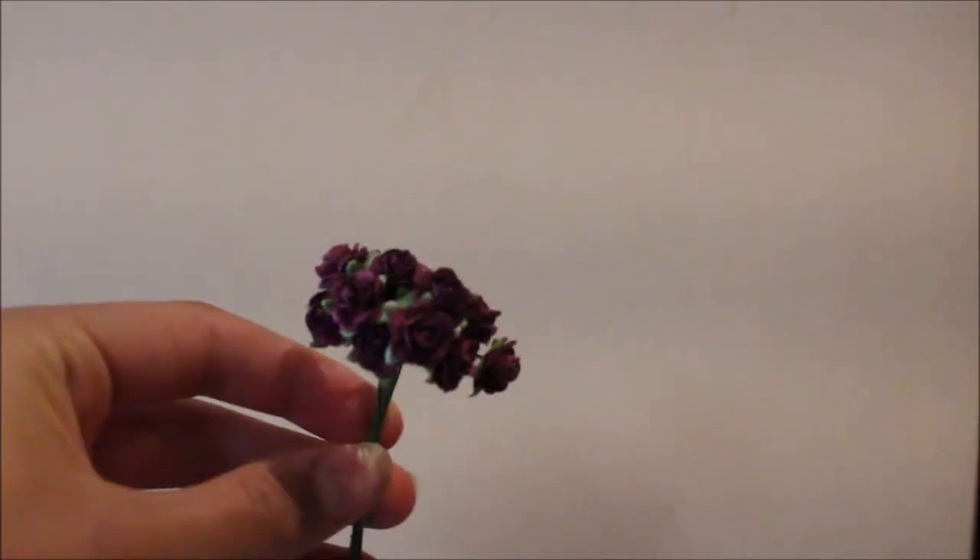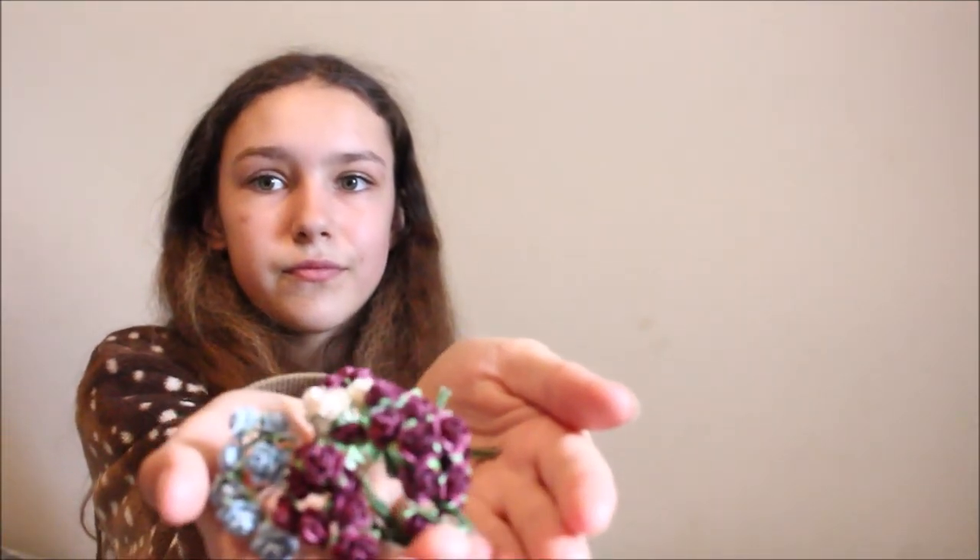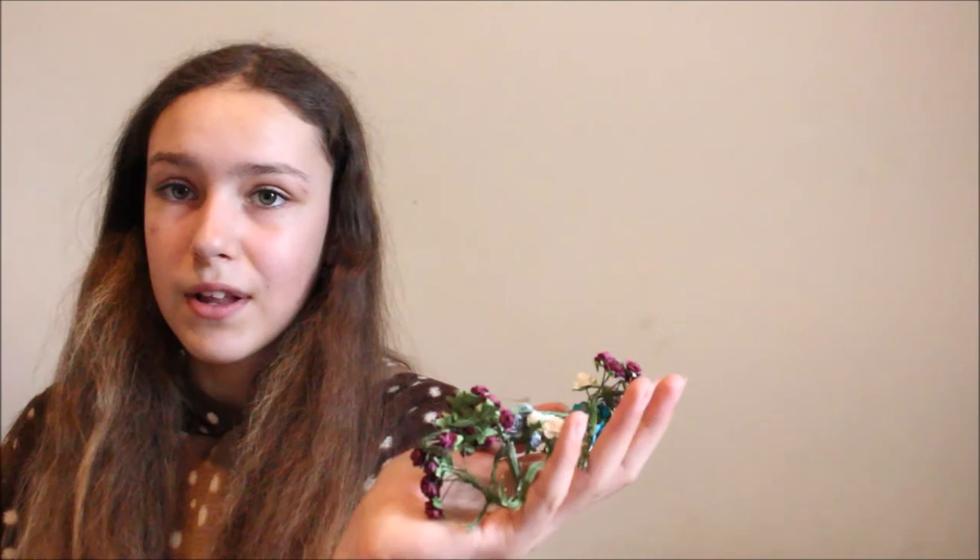I've got some fake flowers — not really conventional tack making stuff, but I like to make flower crowns and I like my horses to wear flower crowns; I think it's really adorable. So a few fake flowers to make those — actually quite a lot of fake flowers. I use about five or six for one flower crown, and out of these I can make at least ten to fourteen flower crowns.